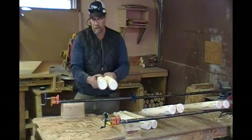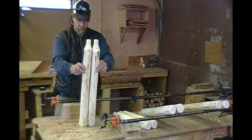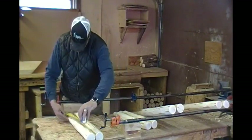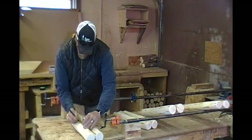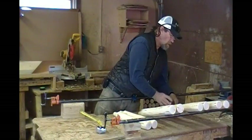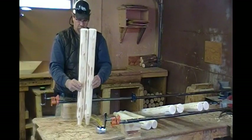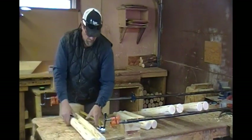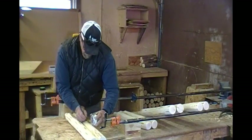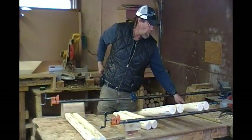And the front legs — the 27-inch ones — pair them up. Once you get them all marked, it's time to drill them.